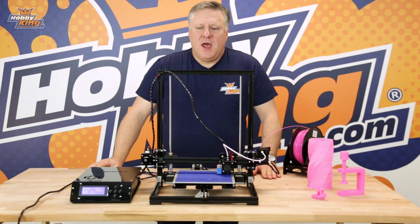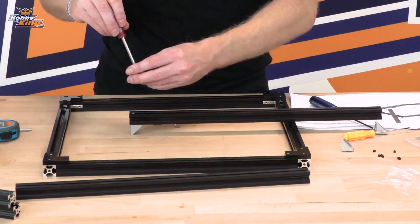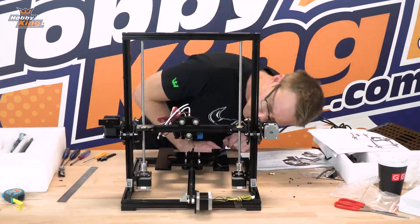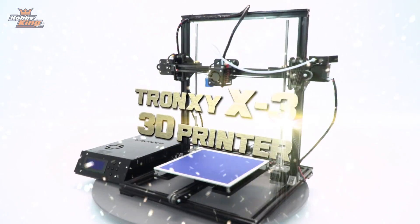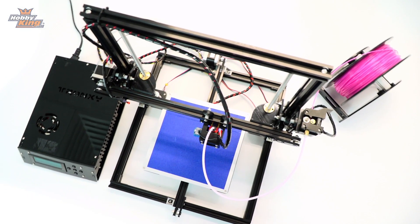G'day guys, it's Nick from Hobbyking. Some of you may have already seen Matt building the Tronsky X3. It's got a really good instruction book and Matt managed to build it in four or five hours. So put aside an afternoon on a weekend, a rainy day, sit down and build it yourself.